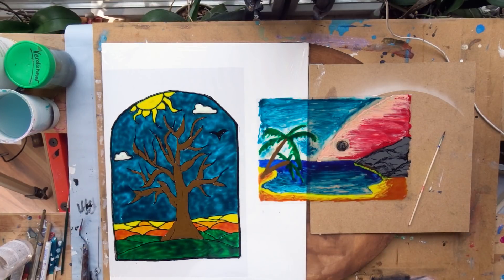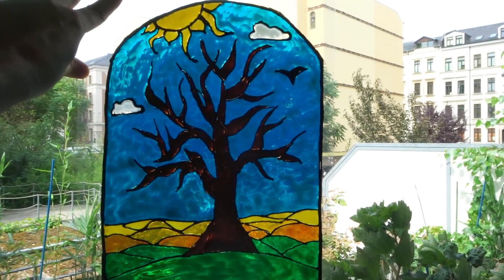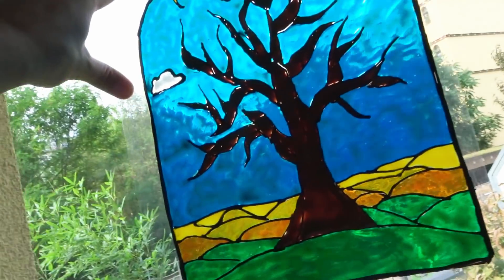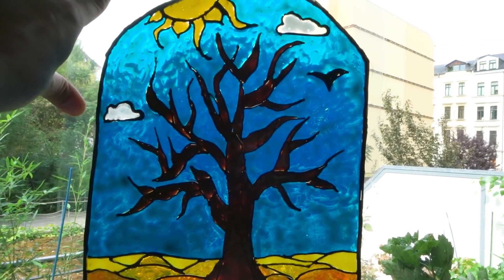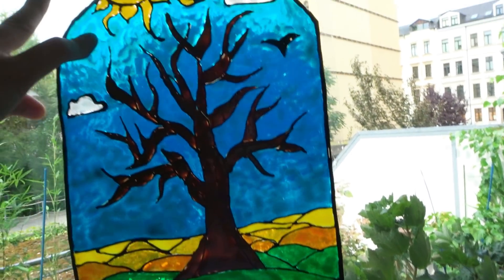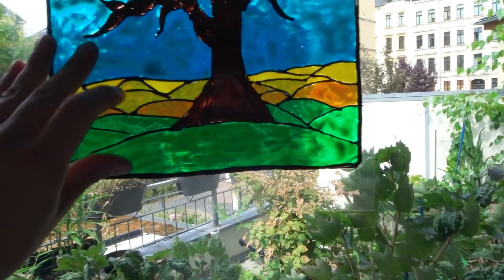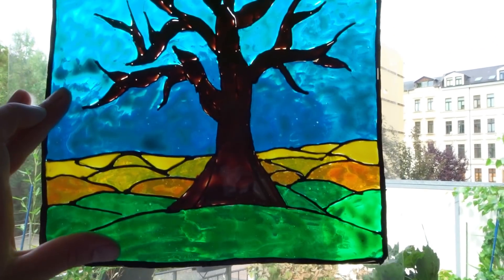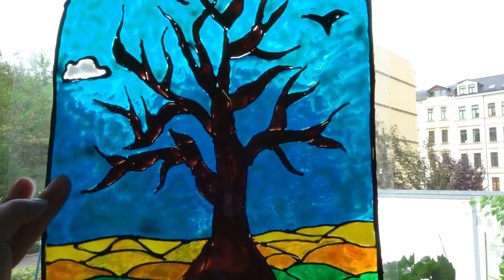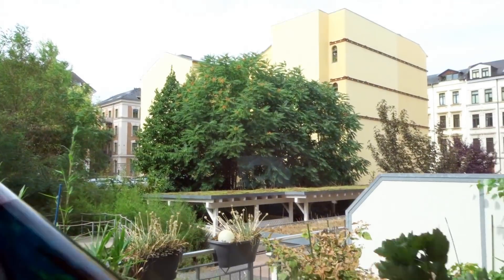Now I'm going to put them against the window and show you how they actually look when sunlight comes through. This is the tree version — still on the surface, just holding it against the window. You can see where the sunlight shines through. The more light there is, the more it's going to shine through. Also note that there are different kinds of colors — this background color is quite strong, while the yellow for example is more subtle and less intense. The brown is really opaque, which I did not expect.